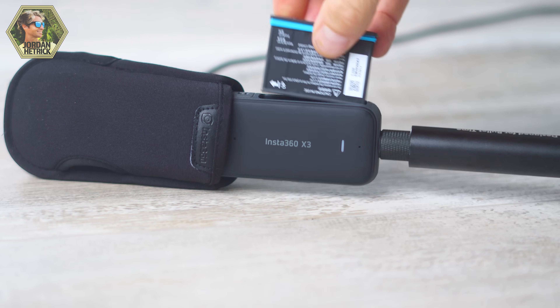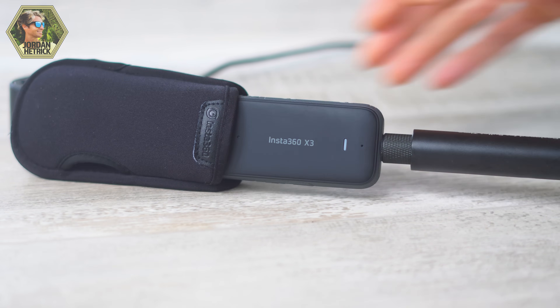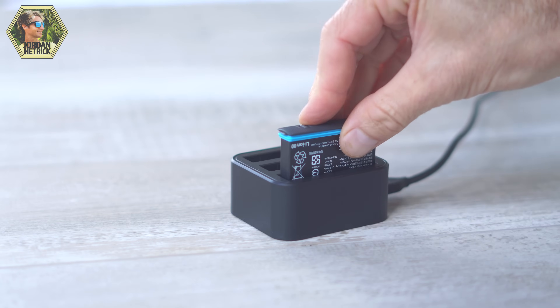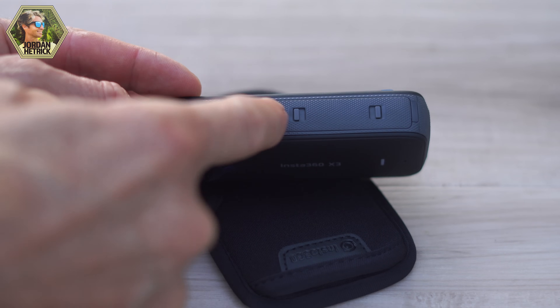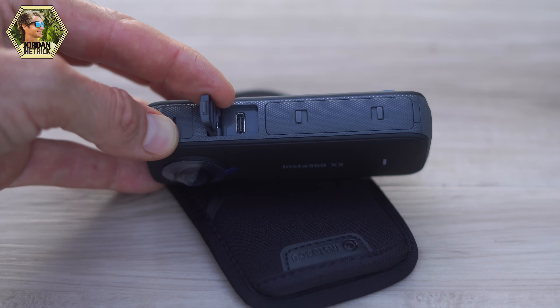You can buy replacement batteries, and it's nice to have a spare battery on hand in case this one runs out — that way you can just pull the battery out, swap it for a new one, and start recording again. Insta360 also makes a quick charger which is really nice, so you can be charging a battery while you're out recording, then swap it out easily. The door above the battery is the door with the USB-C port, so you can open that door up and that's how we'll charge your camera using the USB-C cable that came with it.